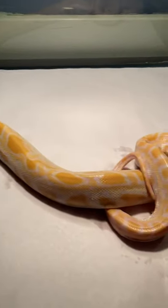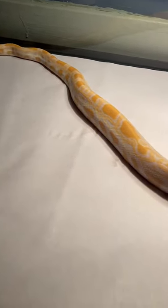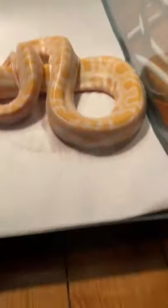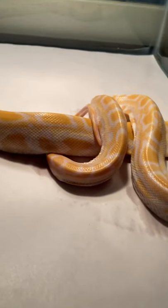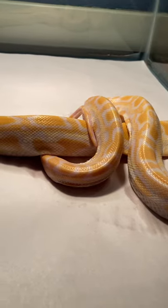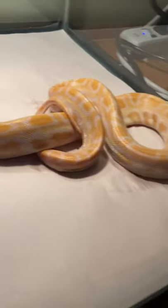We got her in her temporary enclosure. As you can see, she looks beautiful — nice bright orange albino pattern, like she's supposed to have. There was quite a bit of shed I needed to pull off, but that's a good sign. A little bit of urate, a little bit of poop — she's passing everything just fine. As you can tell she's very thin, so we're gonna get a couple meals in this girl shortly and have her cleaned up in no time, as long as she eats good for us.